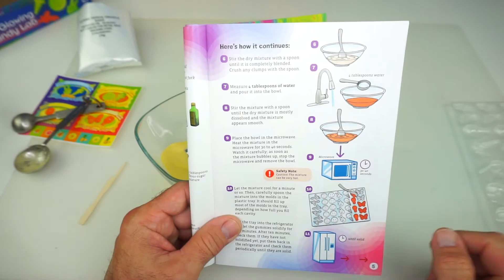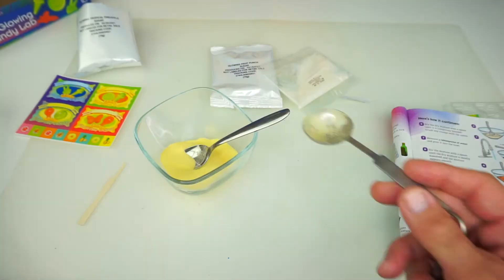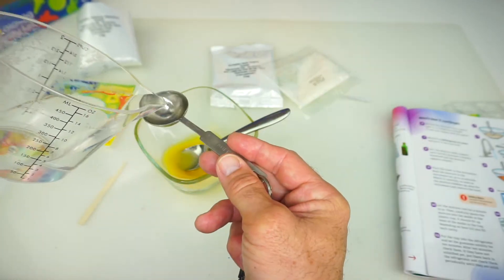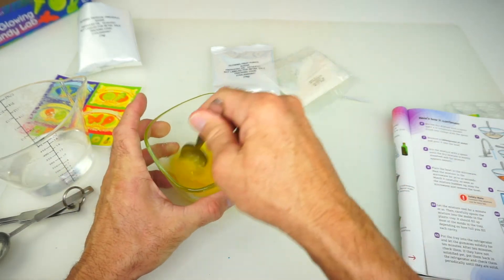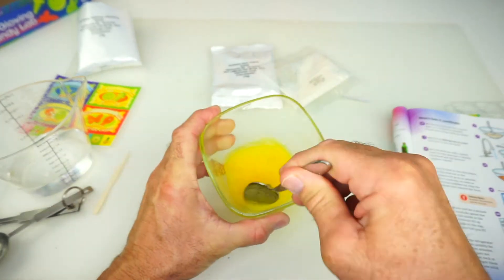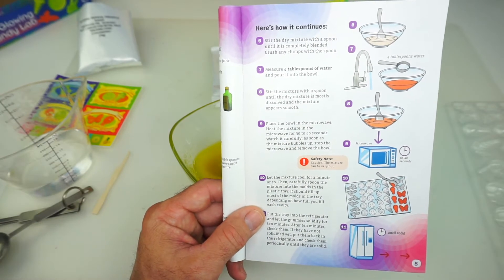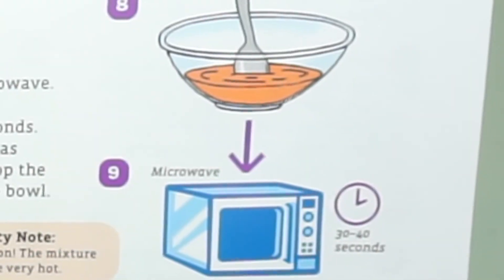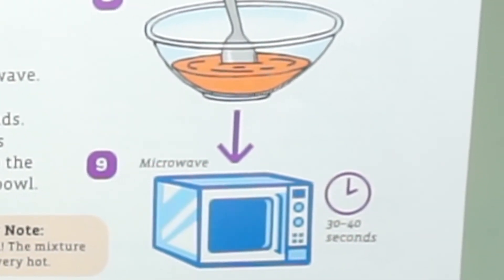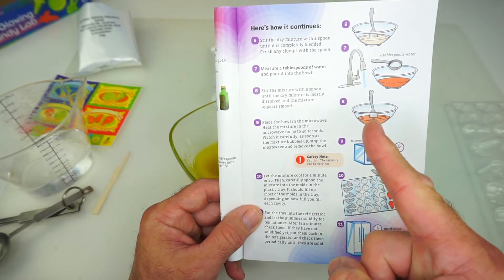Step number seven: measure four tablespoons of water and put it into the bowl. Now we need to mix it up until everything is dissolved. Step number nine says place the bowl in a microwave and heat the mixture for 30 to 40 seconds. Watch it carefully — as soon as the mixture bubbles, stop and take it out. You will need adult supervision for this step number nine.